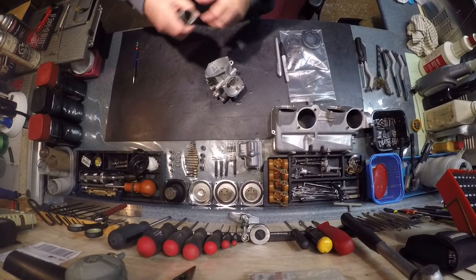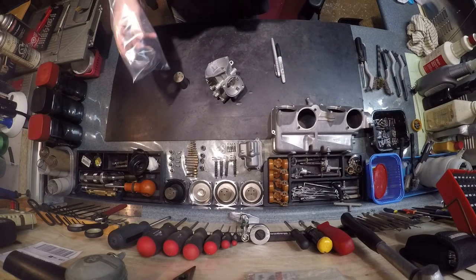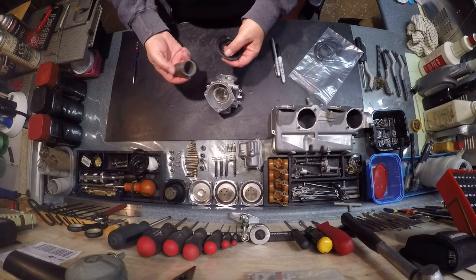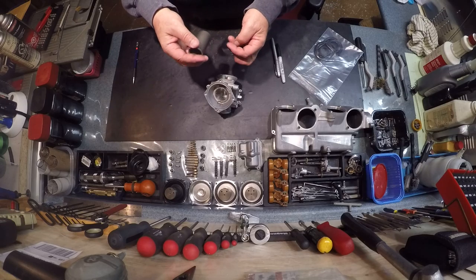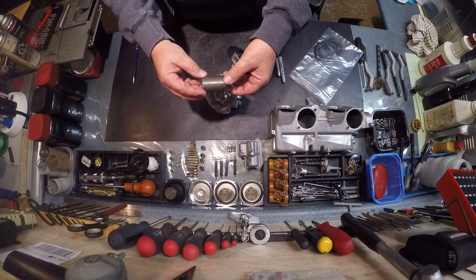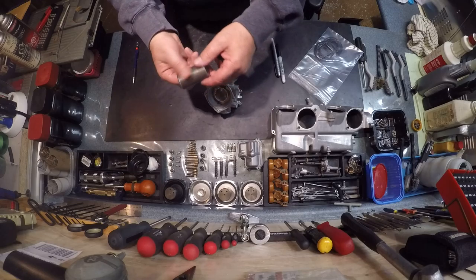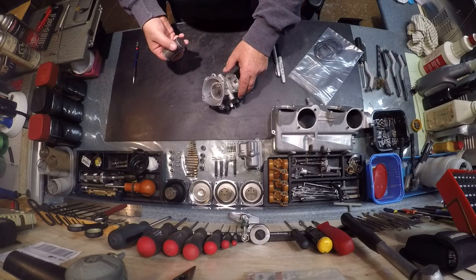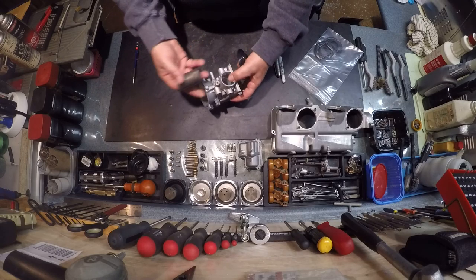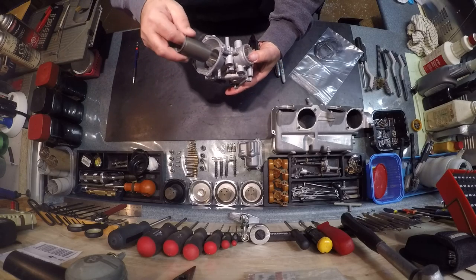We're going to install all these JBM Industries diaphragms on this P65 Magna slide. I showed you in a previous video how you remove the old diaphragm and the two plastic rings around here. Since then these have been cleaned up. What we're going to do now is install the slide in the appropriate orientation this way in the curb.